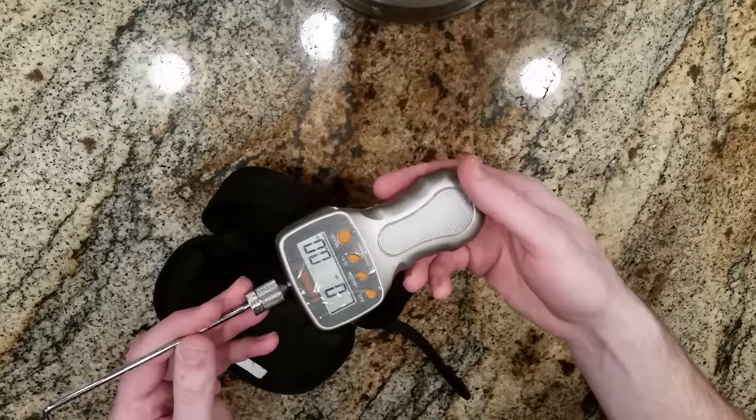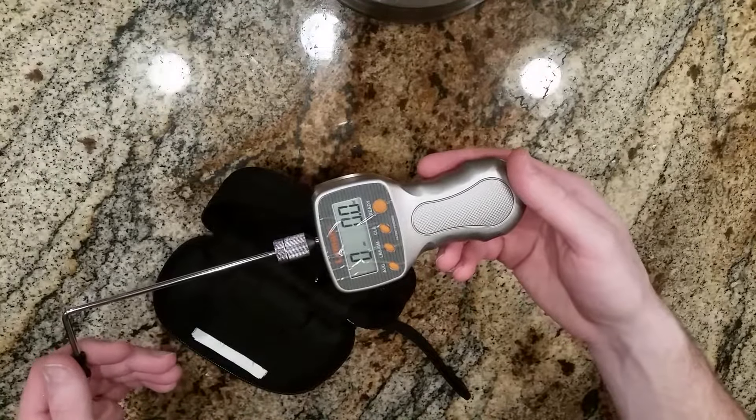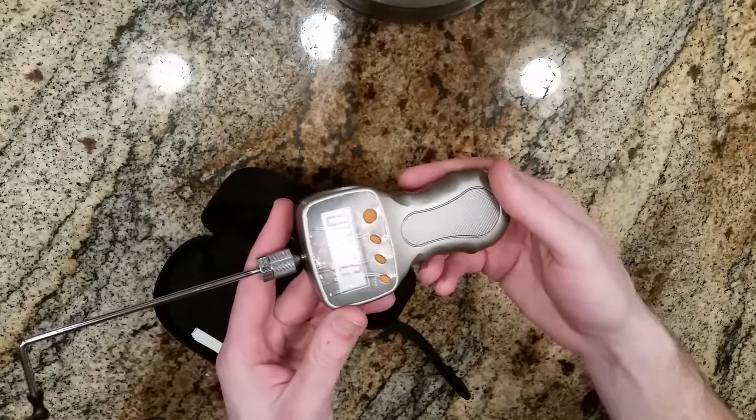If you're looking for a nice trigger pull gauge, this just seems to be a great option. Check them out — the Lyman trigger pull gauge.